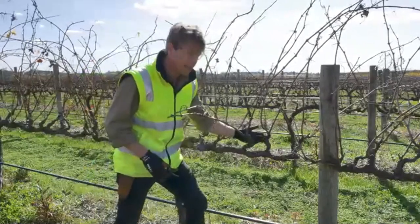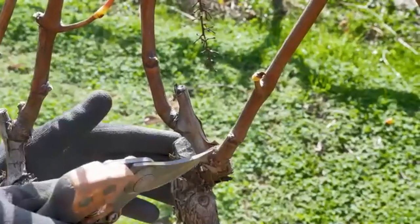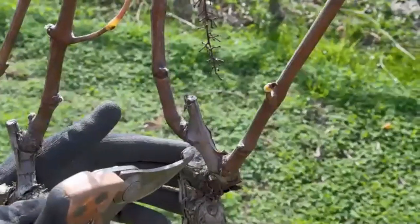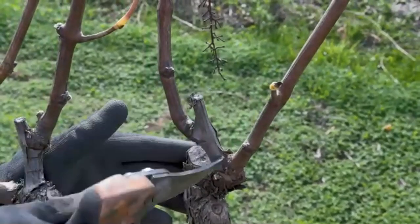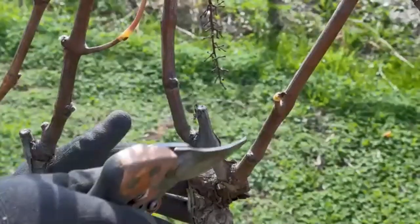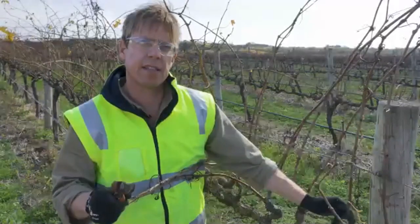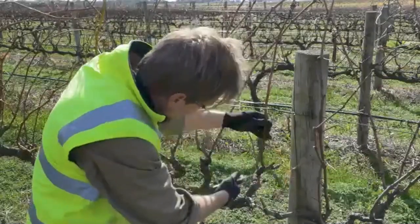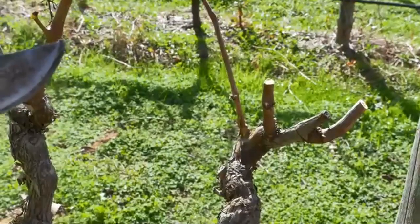If we look closely, we can see the spur that was left last year and the two fruiting canes that grew from the two buds on that spur. We can also see a colour difference between the two-year-old wood, which is normally a more grey colour, and the newer one-year-old wood, which tends to be more of a golden brown. What I'm going to do first is cut each of these canes that arise from the spur back to a two-bud spur, and also remove any canes that have grown from anywhere that is not a spur.